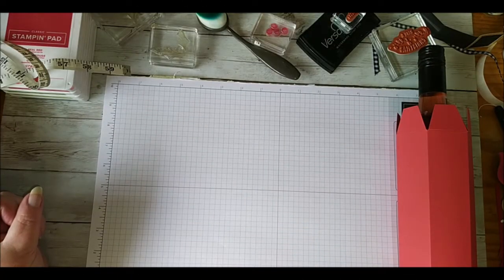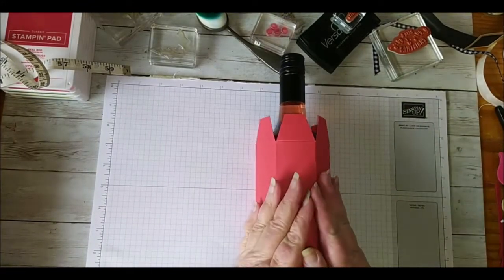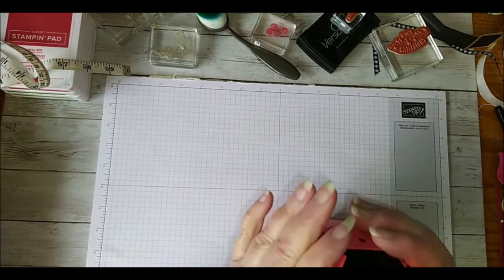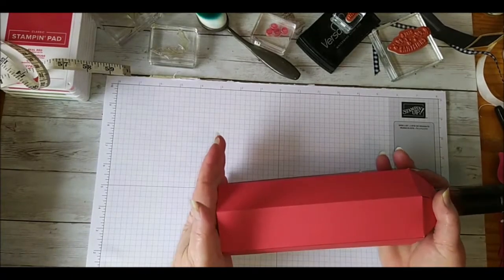Hi, my name is Michelle Dutrissa and I'm a demonstrator with Stamping Up in New South Wales, Australia. What I'd like to share with you today is how I made a cover for this bottle of wine. This is my prototype but what I'm going to do is make a gift box cover for a bottle of wine to give at Christmas time.